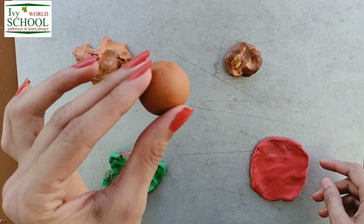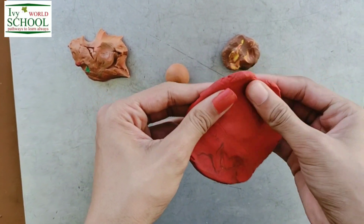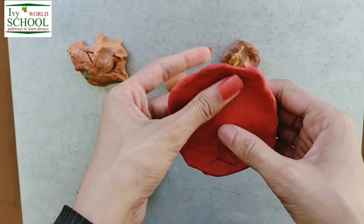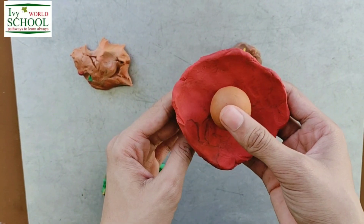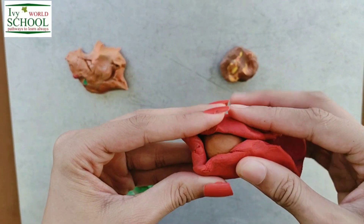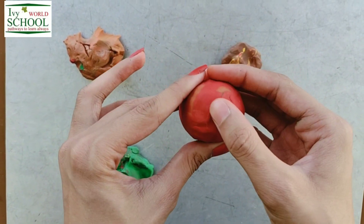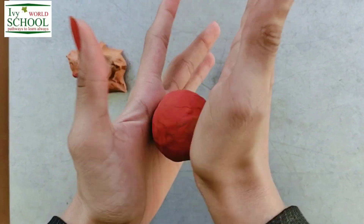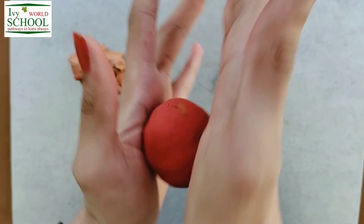Now we are going to wrap this orange ball with this red clay. First, I need to flatten it a bit and then I am going to wrap it over this. At the end, I will tell you why I am changing the colors of the clay every time. Students, this red layer should be thicker than the other two. The rocky objects from the space kept on joining earth and made its size even bigger.